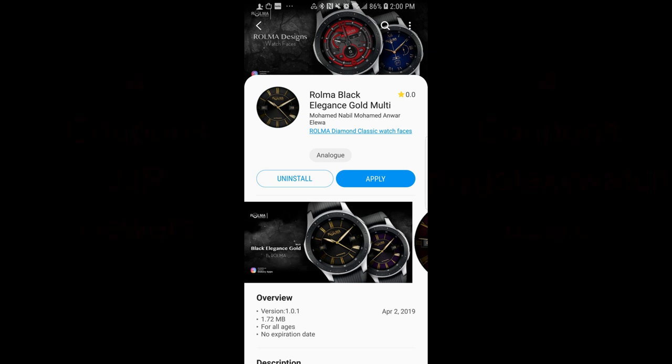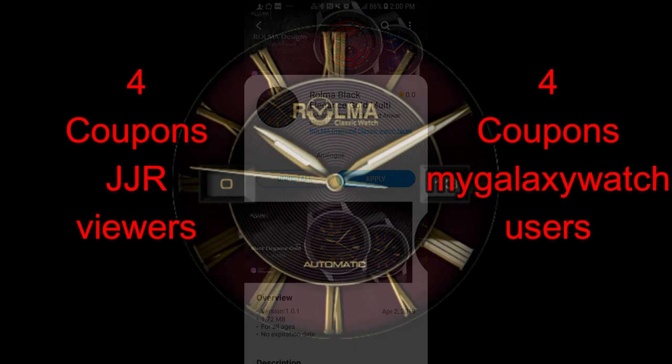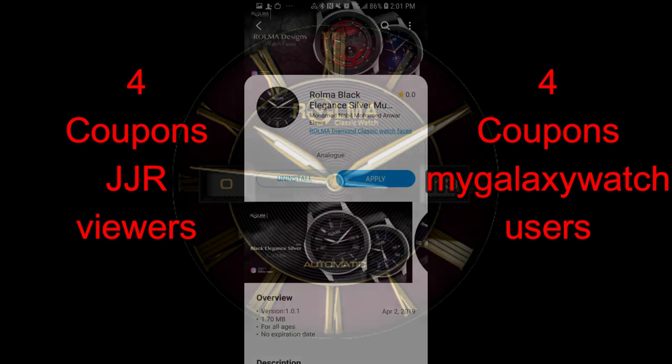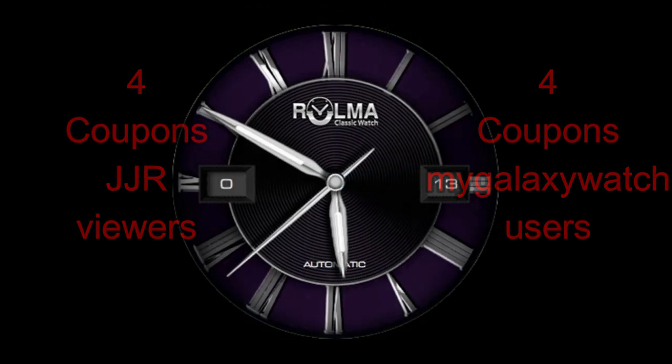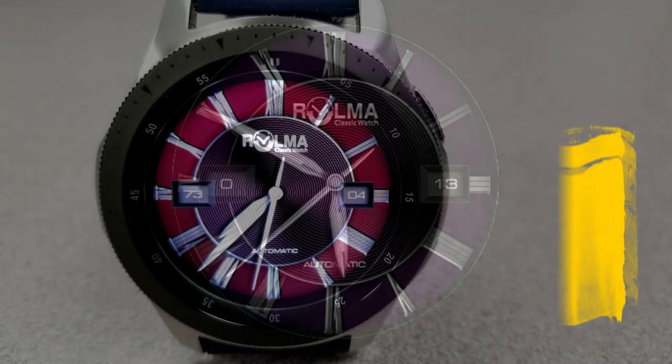Hey guys, welcome back to Jibber Jab Reviews and the watch face review. Today I wanted to show you two luxurious looking watch faces from our friends at Roma. I know many of you have been asking to see more clean, simple, and less cluttered watch faces, so I thought these would be great choices to check out. They also come in two very classy colors: a gold and a silver option. Make sure you participate in our contest, as I'm going to be giving away eight coupon codes — randomly selecting four winners here as well as four users from the MyGalaxyWatch.com website.